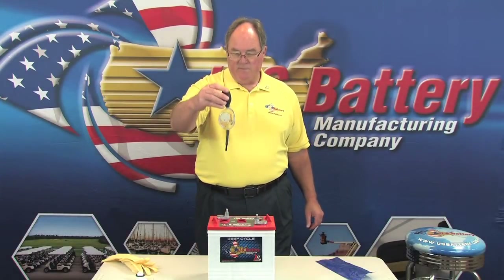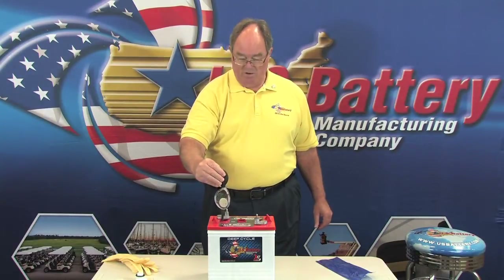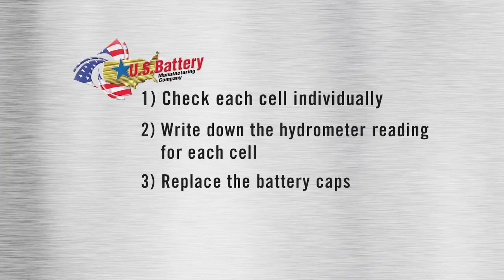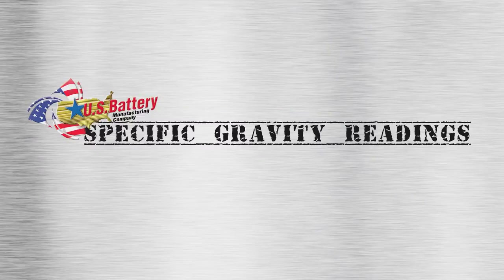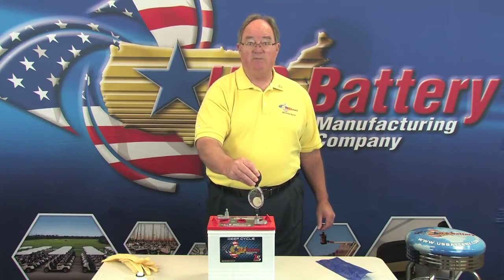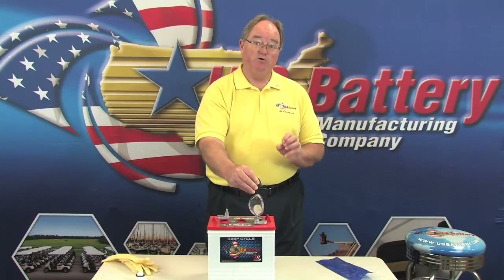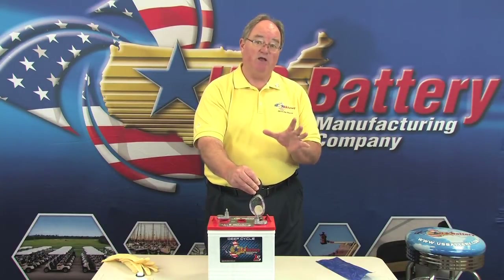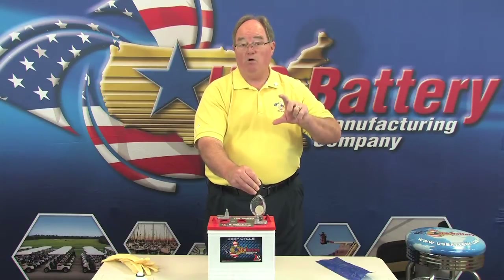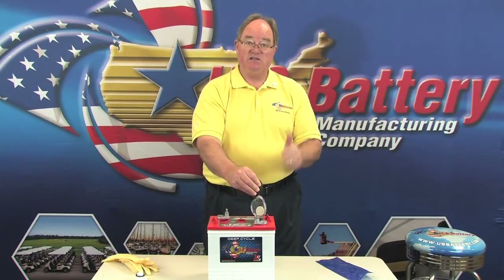Take a reading — this particular battery is 1265. Write that down. If you have a discharged battery, do the same thing but the number will be lower, because the chemicals inside the fluid are inside the plates. When those materials are inside the plates, the density of the acid goes down, so the specific gravity reading is lower when the battery is discharged. When fully charged, the chemicals come out of the plates, mix with the fluid, and the specific gravity goes up.